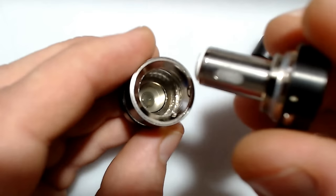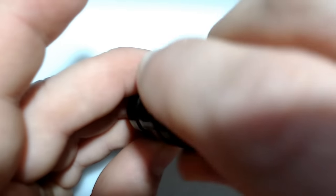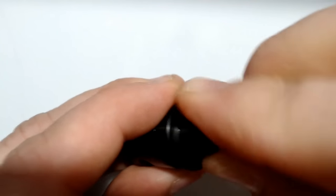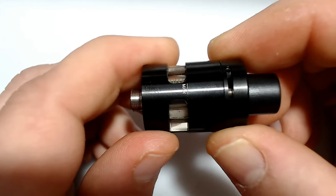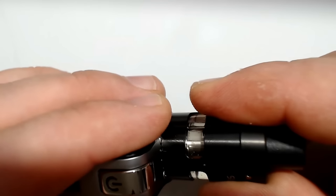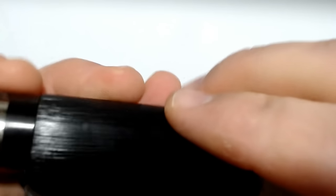Grab your top piece here with your coil. Submerge it into the e-liquid. Push down. Screw clockwise. Tighten her up. Drip tip on. Adjust your airflow to your liking, and then I like to close it off. Give it a couple primer pulls, make sure you get the wicking material nice and moist and saturated. Give it a couple minutes, and then we're going to turn on this device.